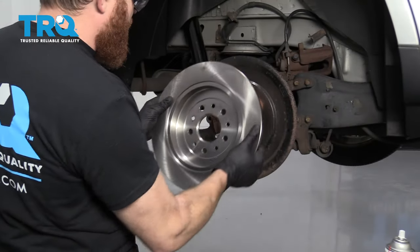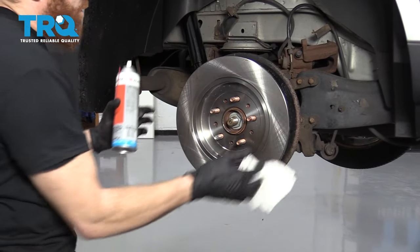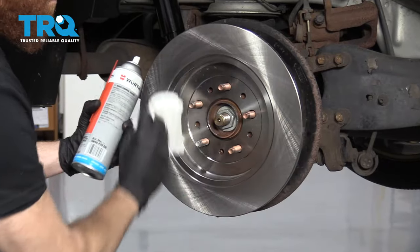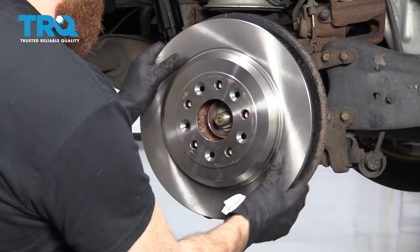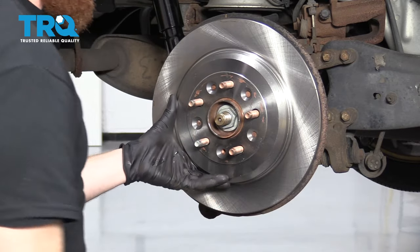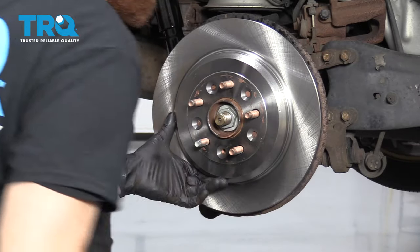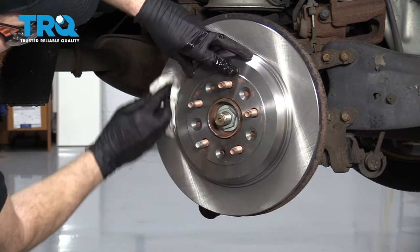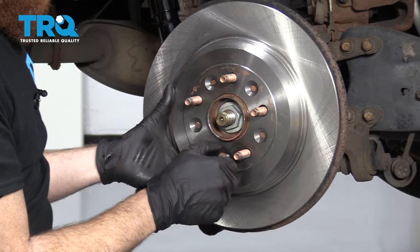Now we're gonna take our rotor and put it up on here — I know it's backwards. Use a little bit of parts cleaner to clean up this braking surface. That looks great. Turn it over, put it on this side, and clean up this braking surface as well. Grab your mounting bolt and put it in the hole.